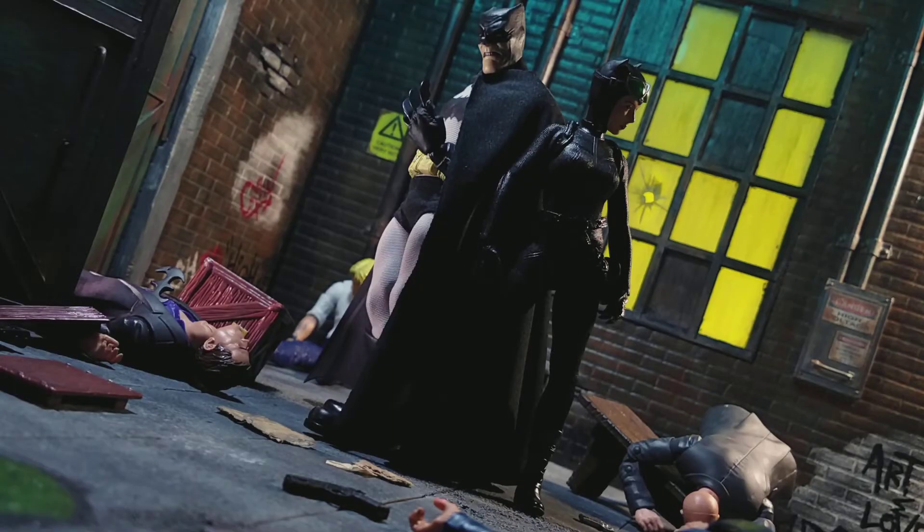Catwoman came out really cool. She's on Amazon for about $60 right now, so she's pretty easy to find. I'm going to rate her an 8, aside from the articulation — she's a really cool figure. All right guys, thank you all for watching, and I'll catch you later. Peace.